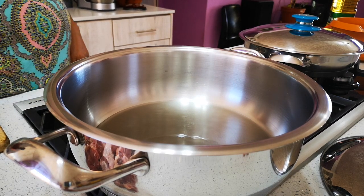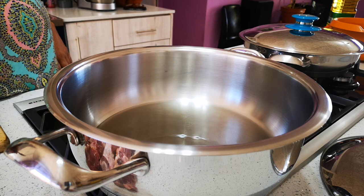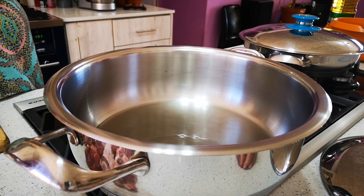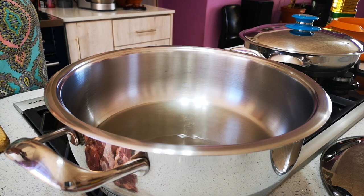Hello guys, we're back! Today we're making oxtail stew.